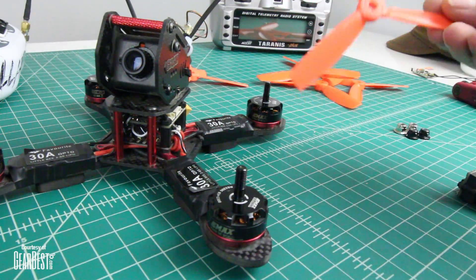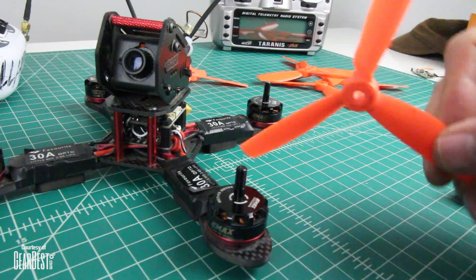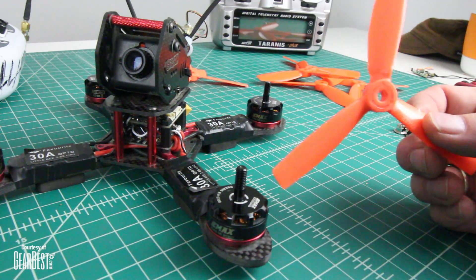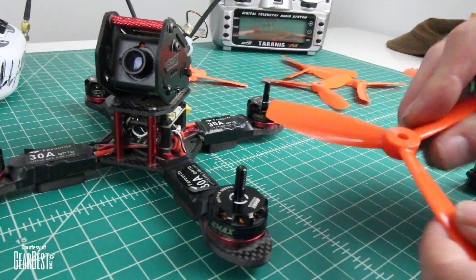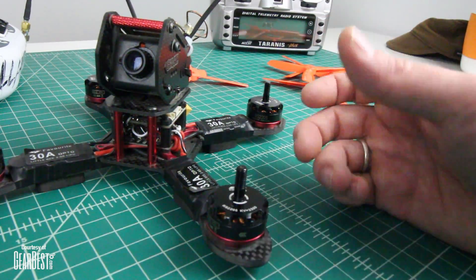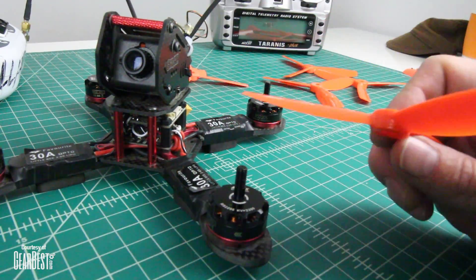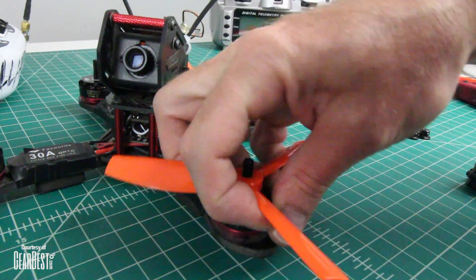Right away, let's just talk about the props real quick. It does come with some starter props — I call them starter props because this happened on my first crash. These props will be okay for a few flights, but the minute you go in for a hard crash, they're done. So go ahead and get yourself some quality props. The nice thing about these motors is they have arrows on them to let you know which prop goes on which motor, which is really helpful if you tend to forget.